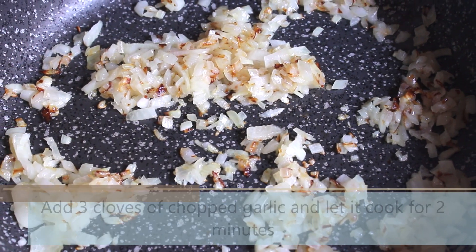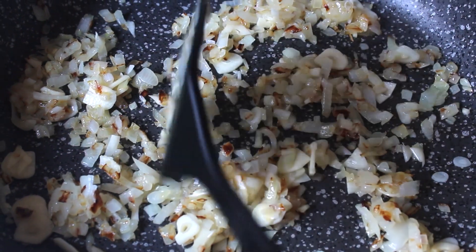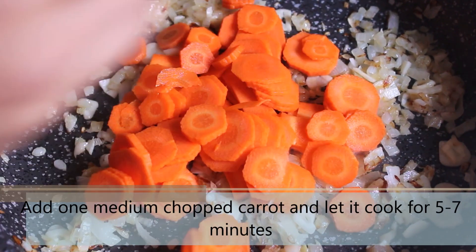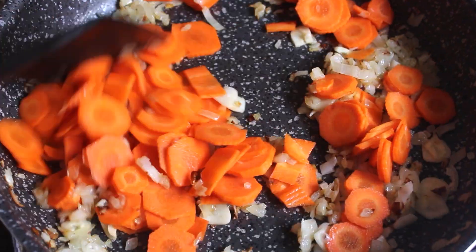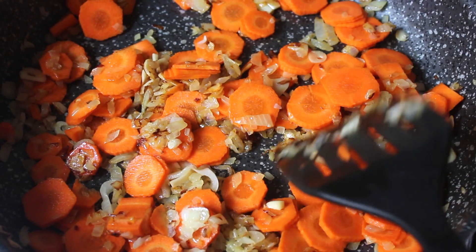The onion looks golden brown. Now add 3 cloves of chopped garlic and let it cook for 2 minutes. After 2 minutes, add 1 medium chopped carrot and let it cook for 5-7 minutes. Remember that we are going to blend everything towards the end, so you can always roughly chop the vegetables.